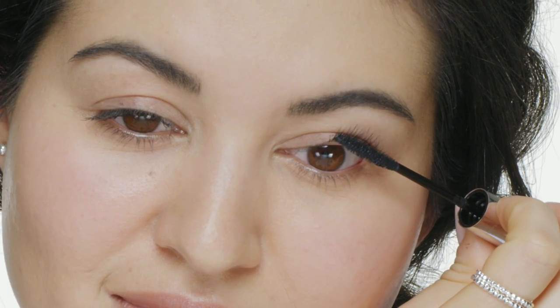The secret's in the formula. It uses polymers to create a tight bond around each lash. Your lashes will feel really soft and flexible, and never crispy.